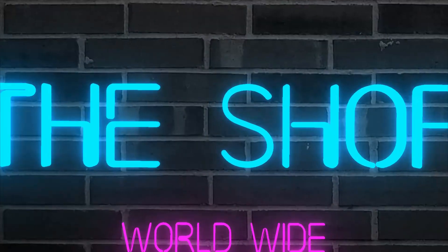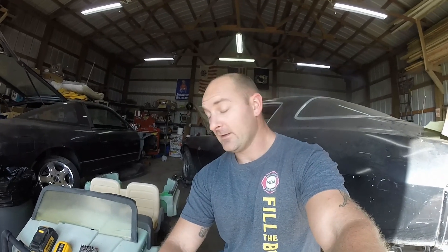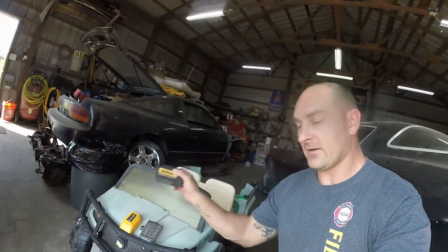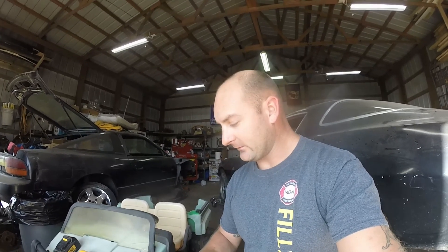Good afternoon guys, today is another day in the shop. I'm working on my little one's Power Wheels. I'm going to try and do a conversion I've seen before where you take a 20-volt rechargeable drill battery and make it work with this instead of using the stock battery.